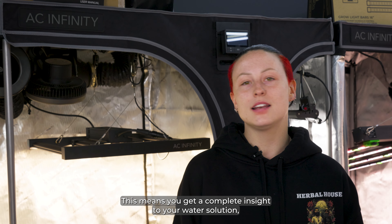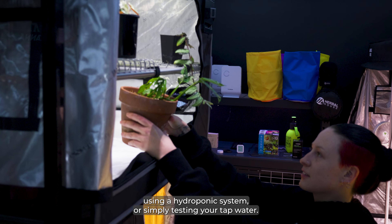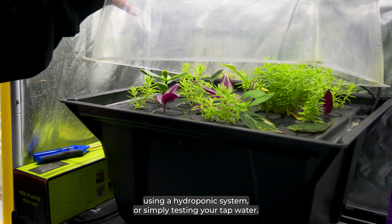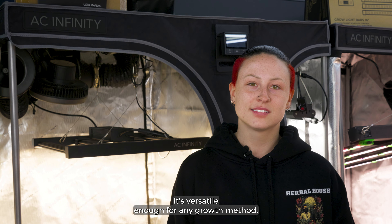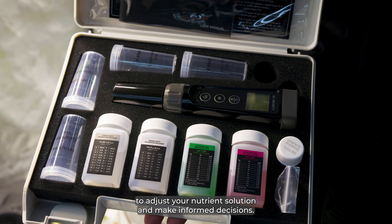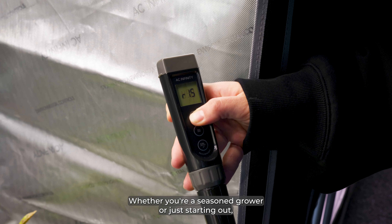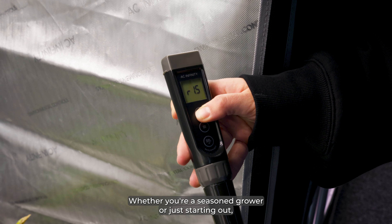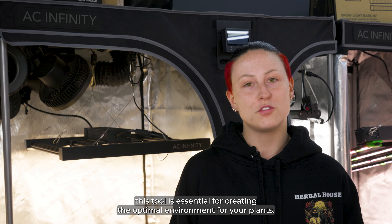This means you get a complete insight into your water solution, whether you're feeding from a bucket, using a hydroponic system, or simply testing your tap water. It's versatile enough for any growth method. Imagine having all the vital information at your fingertips, allowing you to adjust your nutrient solution and make informed decisions. Whether you're a seasoned grower or just starting out, this tool is essential for creating the optimal environment for your plants.